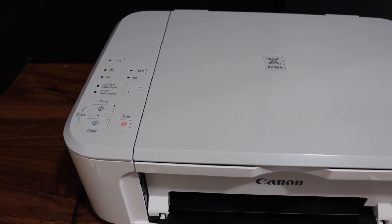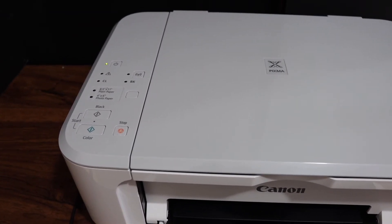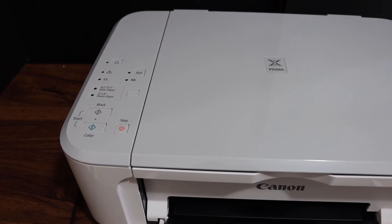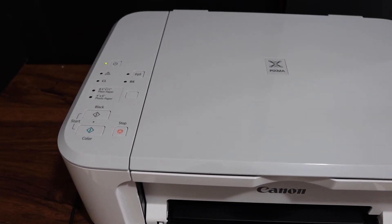This whole process might take a few minutes, so just wait for the printer to switch off. You will also see that the orange light has stopped flashing, which means the error is cleared.